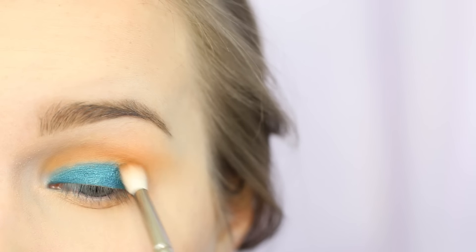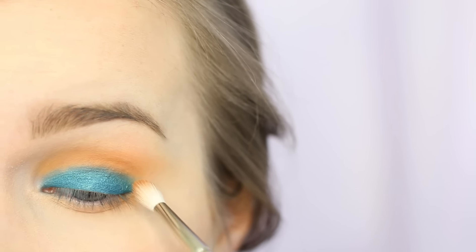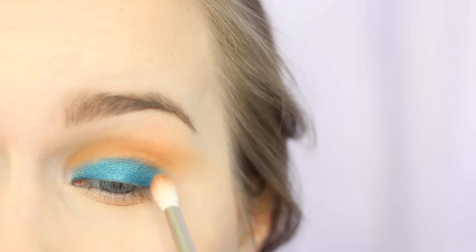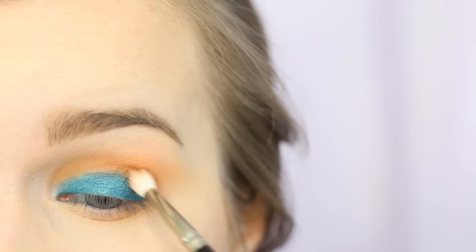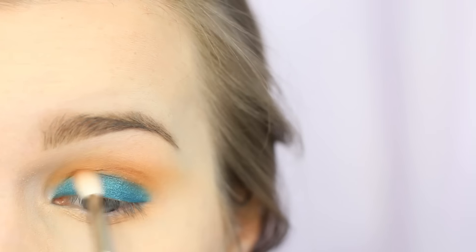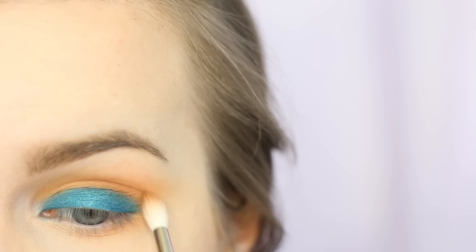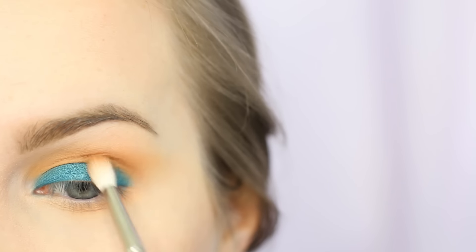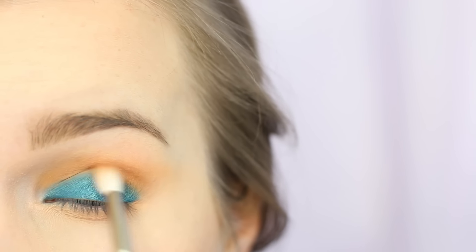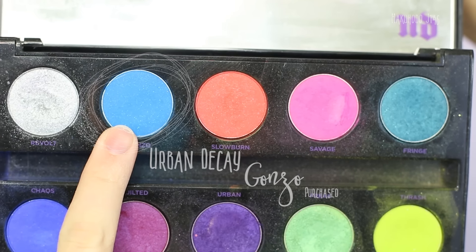I'm now going in with a Hakuhodo J146, taking MAC Saddle — that warm brown — just to start diffusing the colors. As you can see, as I go over the blue it's becoming a little more neutral because it's getting muddied by the Saddle. So you want to be really careful not to pull your brush with any of the orangey brown color over the blue where it doesn't need to be. Use a small brush for this step.